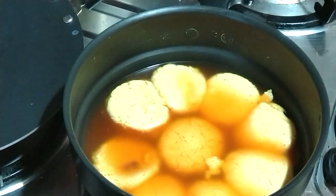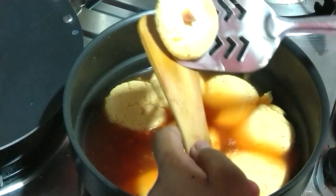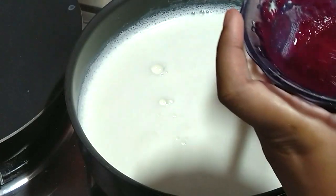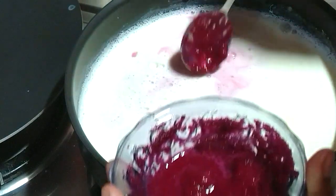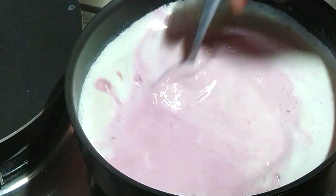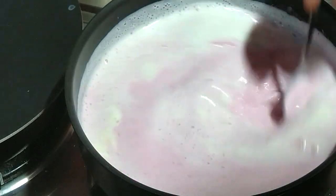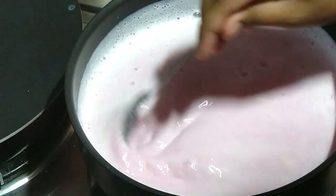Take them gently, press them, and transfer to a plate. Now let us make the rabri — it is also called thickened milk. I have taken one liter of milk, though even half a liter is enough. Add the beetroot puree and keep stirring nicely. We will let it boil until one fourth of the milk has evaporated.